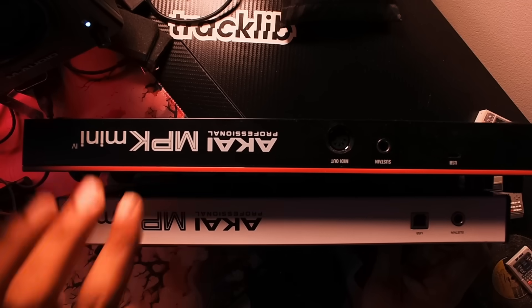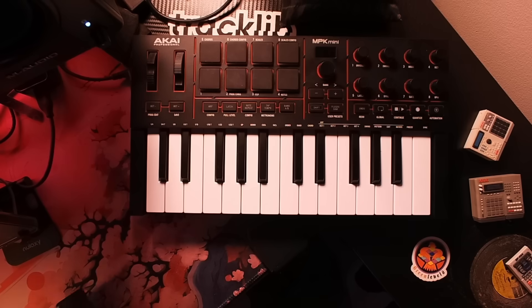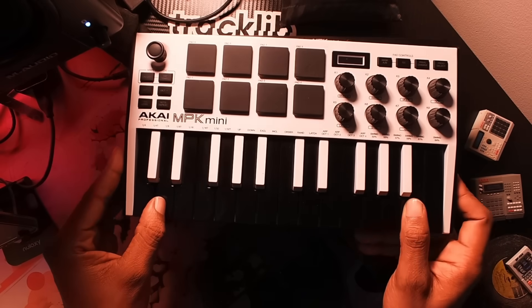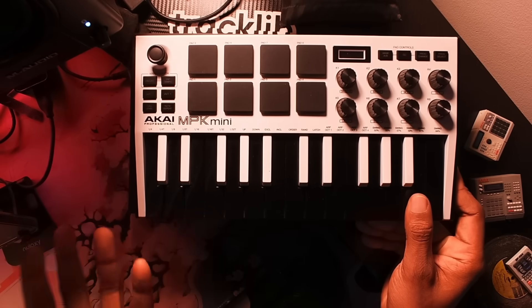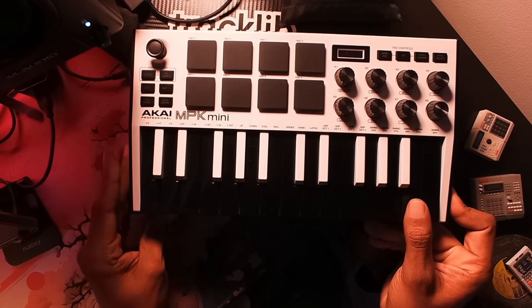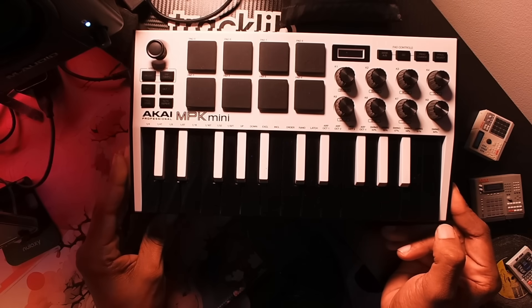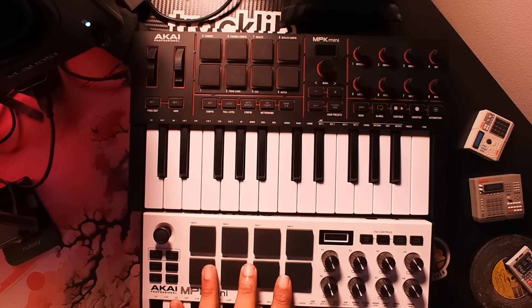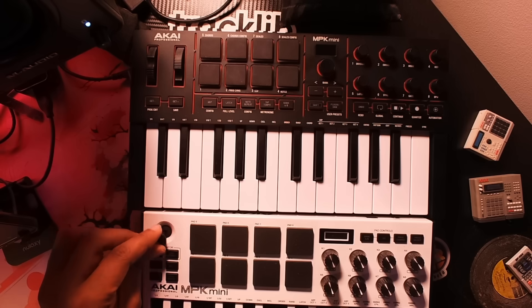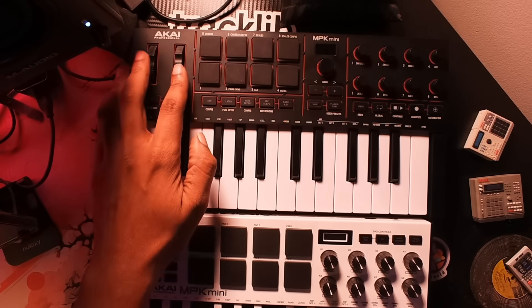As you can observe, the new MPK Mini 4 is bigger than the older MPK Mini, though they feel the same in terms of build quality — just plastic. The older unit has a joystick-style knob, which has been replaced here with pitch and mod wheels, and I like that change.